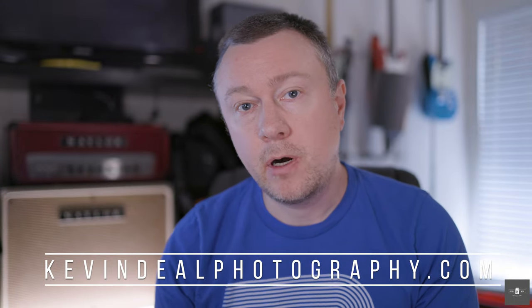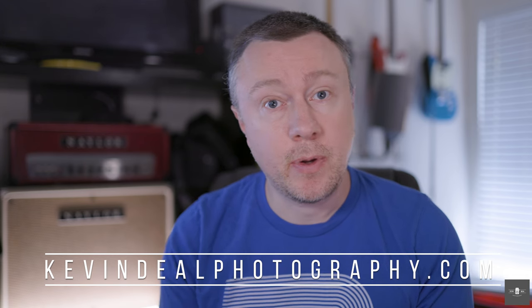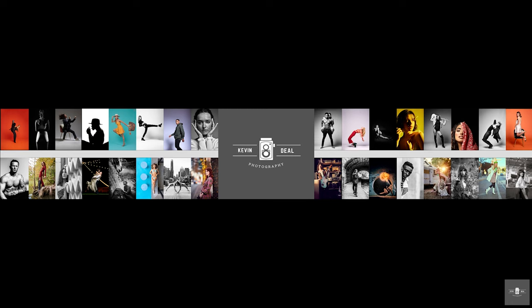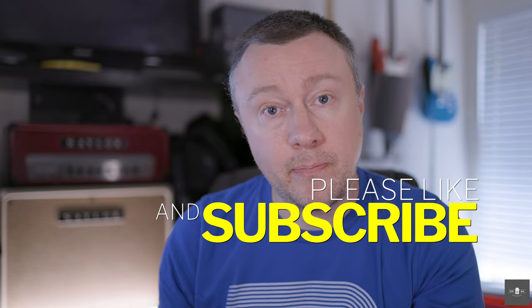Welcome to Kevin Deal Photography, where I take you on my journey through photography. On today's episode, we're going to be talking about the exciting announcement of the brand new RF 135 F1.8 IS. If you're not familiar with Kevin Deal Photography, I do gear reviews, tips, techniques, and tutorials, and sometimes I dive into film. If any of that sounds appealing to you, click the subscribe button below.